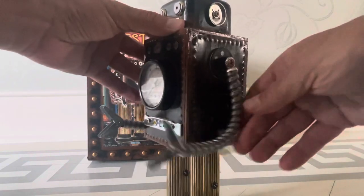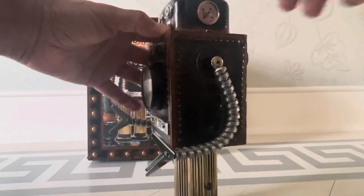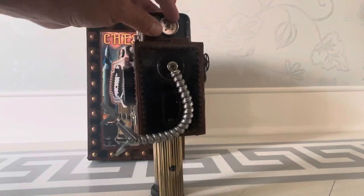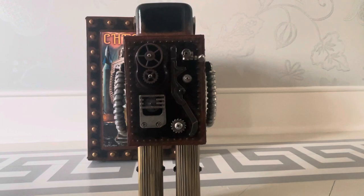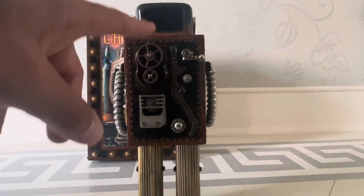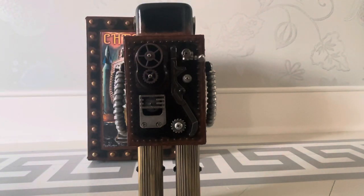And the same thing, you got some articulation here. These ears actually even spin, believe it or not — probably not supposed to, but they do. And in the back, look at these details he put in. Kind of reminds me of a steam-powered robot.